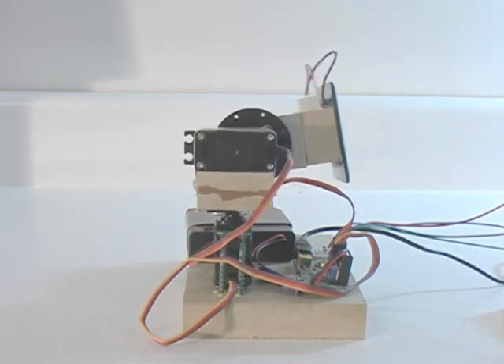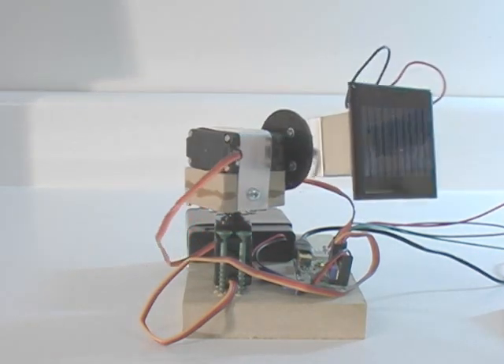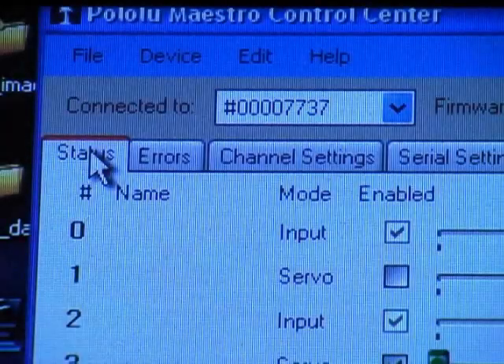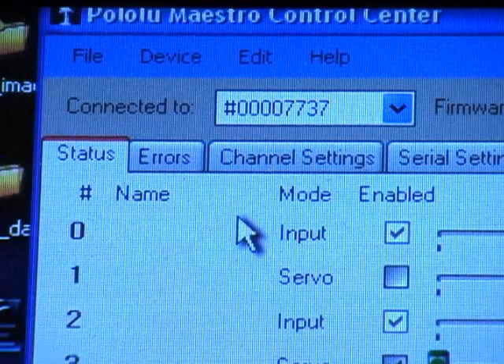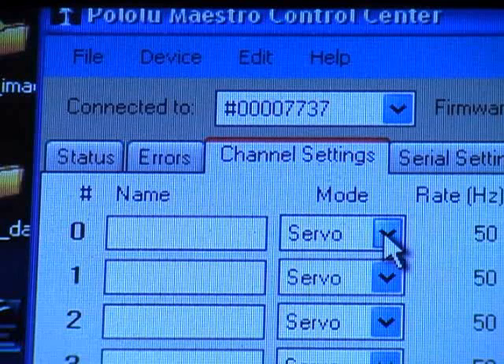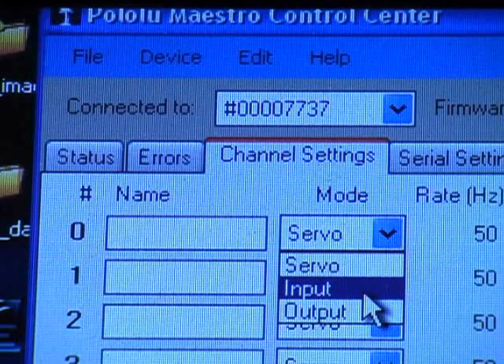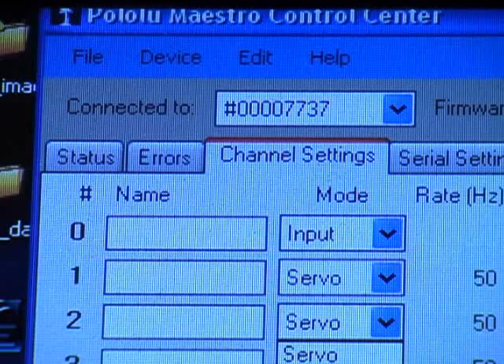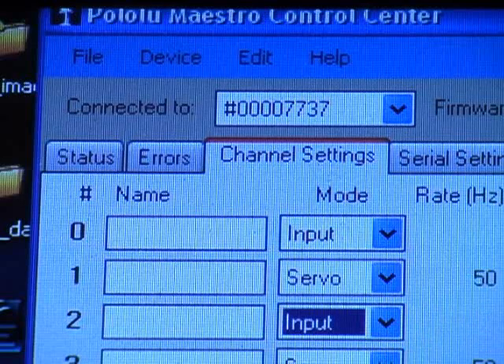The next step involves installing and configuring some light sensors. We need these to detect the sun. To do this, I used the software to select two servo connections and change them to inputs capable of receiving a signal. The signal must be a varying voltage, and it is important that the voltage falls within the ranges specified for the controller.